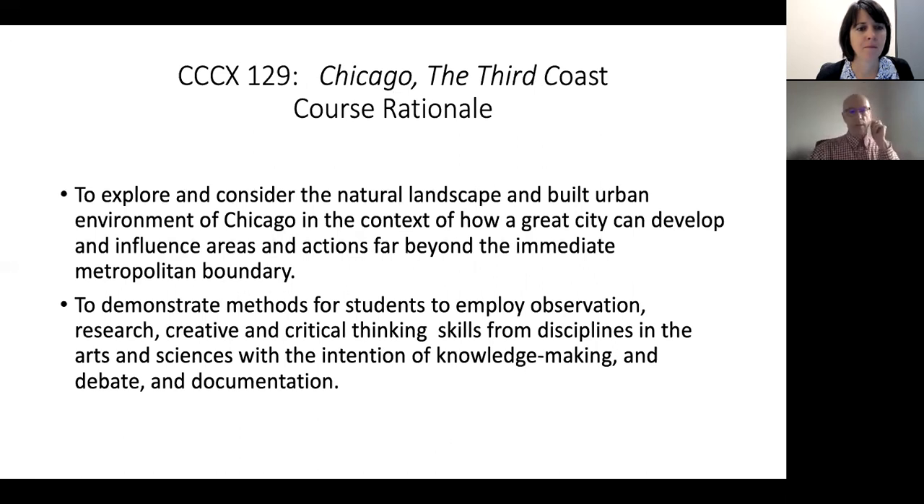The rationale for my course in particular is that Chicago, and any great city, developed based on the science, geography, geology, and resources that were available to the people settling the area at the time. In my course, we're going to be outdoors doing a lot of field trips, so observation is important. Columbia is an arts and media school, so these students generally have strong arts backgrounds — musicians, fine artists, etc. I'm a scientist by trade, so I want some critical thinking involved. Students will document their work in an individual journal and a final collaborative PowerPoint presentation on one of the topics at hand.